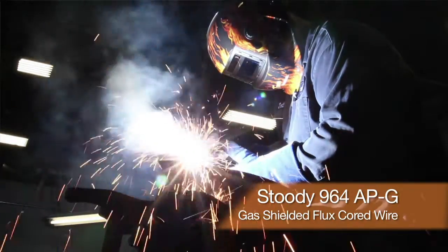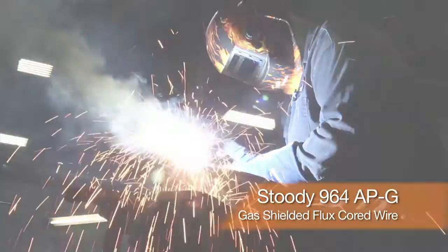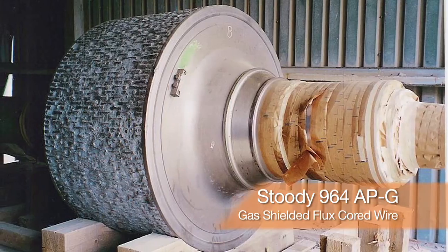The main application is going to be in the quarries, where you have heavy equipment that's wearing out rapidly, so they can take the wire to the equipment and rebuild the equipment in situ.